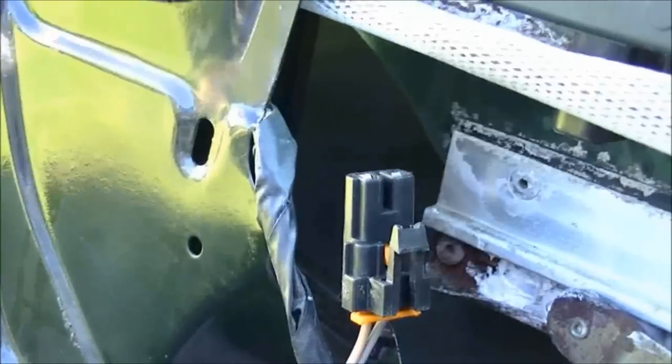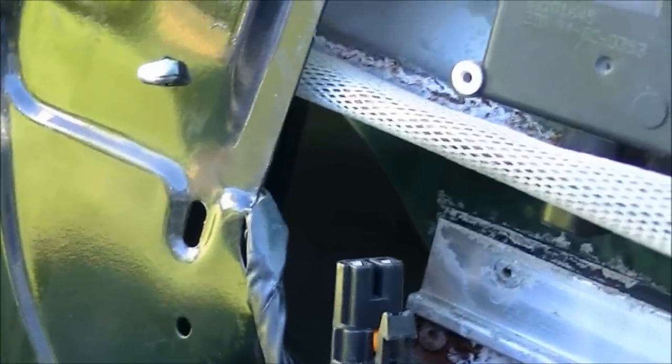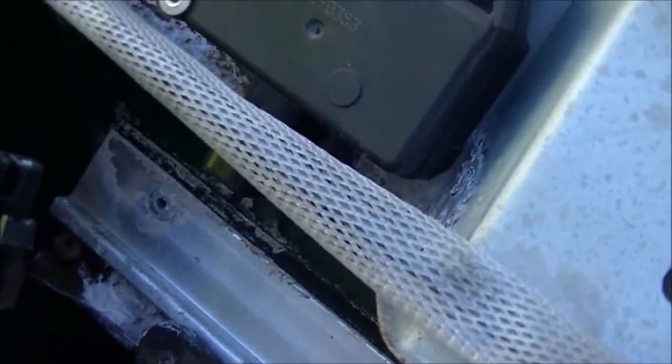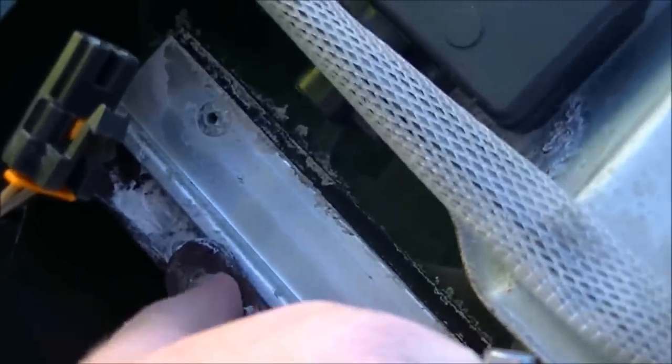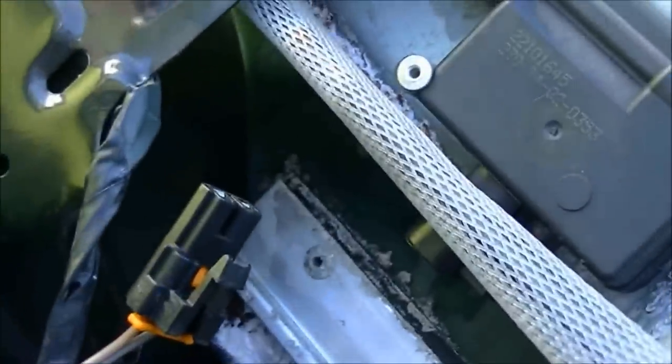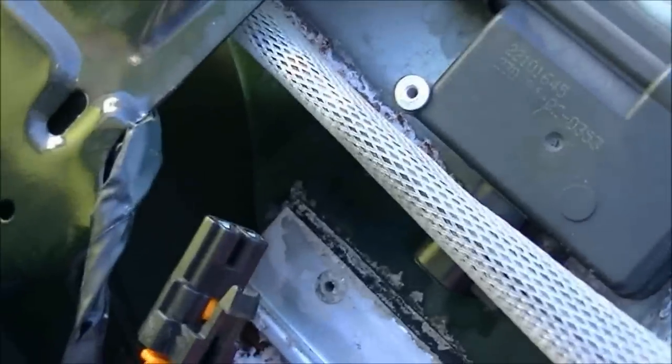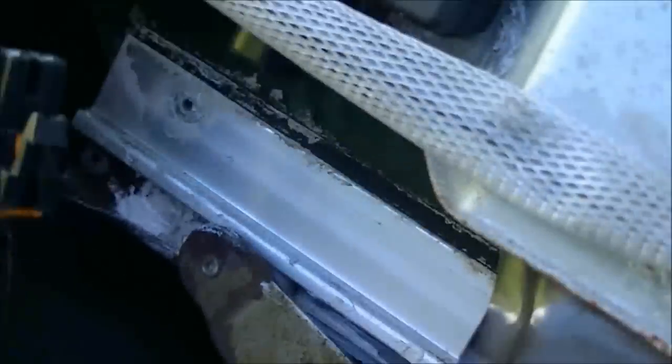At the very end — and this is very tricky because it requires you to hold the window up without it falling — put your C-clamp in like that and then start to tighten it. What it will do is grip onto the window and the track. Line it up right where that dot is, and after you keep tightening it, the little ball on this arm will snap right into the track, into the slider, and then you're back in business.